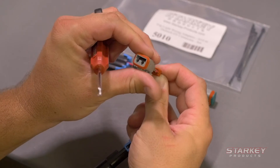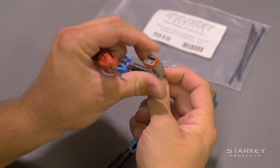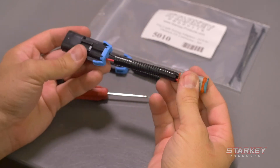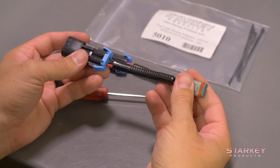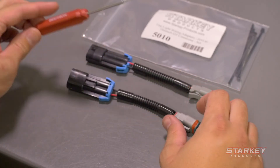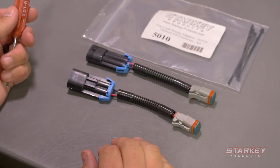Spin it 180 degrees and plug that back in — you're going to hear those two click into place. Insert the cap. You'll want to test this adapter, make sure it functions properly, and then repeat the procedure on the second adapter. This is very simple to do and no cutting or splicing is required.